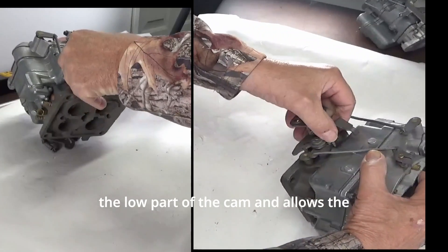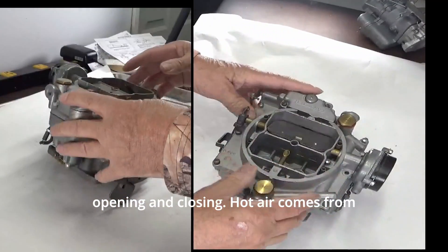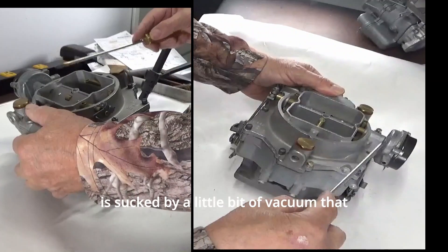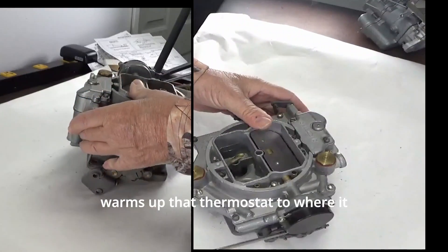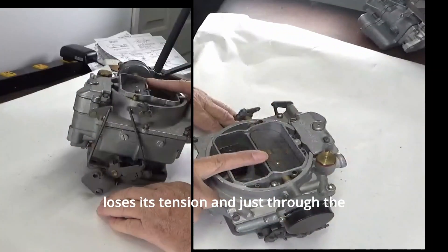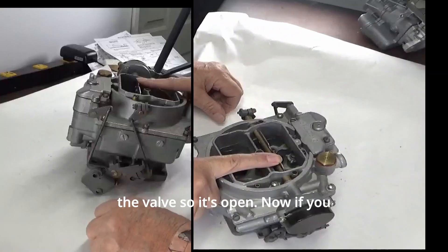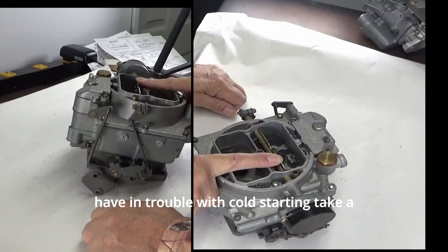When it gets hot it goes to the low part of the cam and allows the idle to go down, closing the throttle. Hot air comes from the manifold into here, sucked by a little bit of vacuum from the carburetor right here through the housing, warming up that thermostat to where it loses its tension. Through the sheer weight of the linkage and carburetor vacuum it will open the valve.